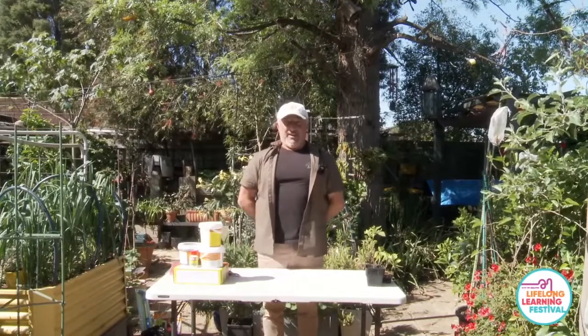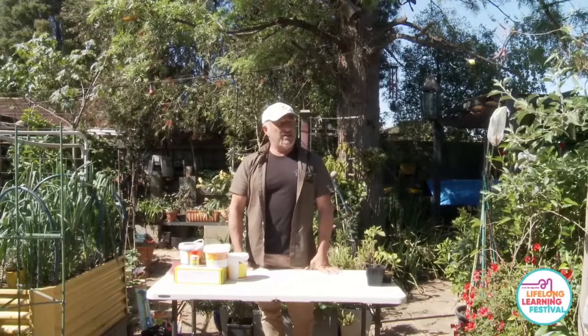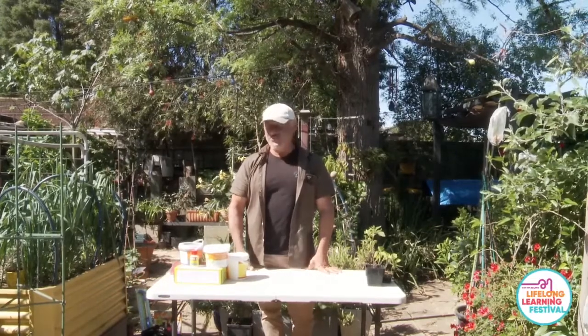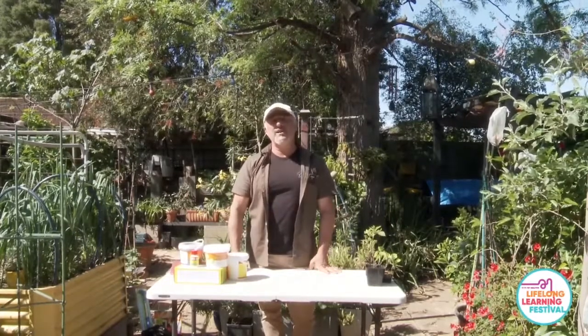Welcome to the Lifelong Living Festival. Today we're talking all things gardening. Please join us in the chat room, include your name and location, and don't forget to ask your questions. Today we'll cover gardening from soils all the way through to plant protection and harvesting.